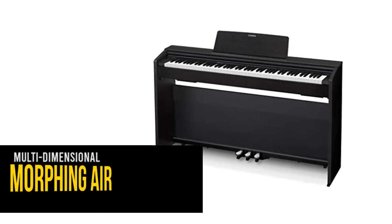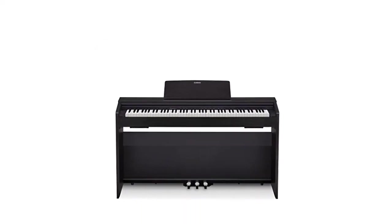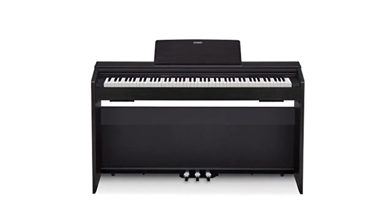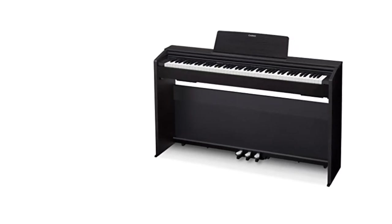A newly developed sound system projects sound both upward and downward like a grand piano. The sound is not confined inside the instrument but passes out naturally through the speakers to realize a deep listening sensation like that produced by a grand piano.